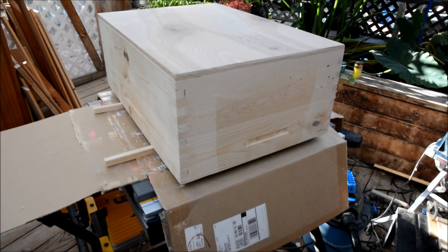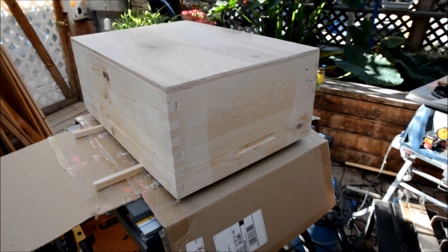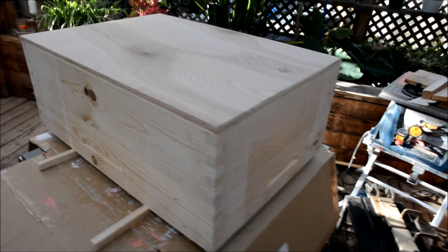Today I made this — the same thing, using my box joint jig.